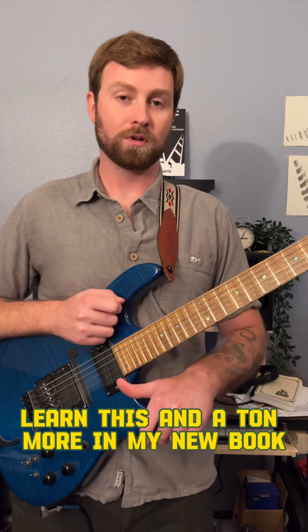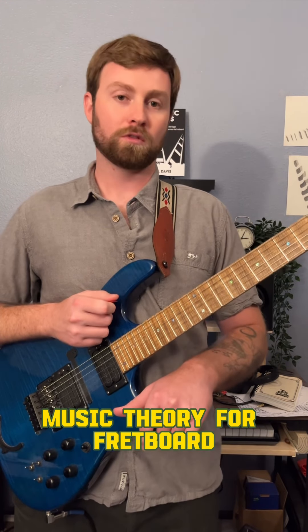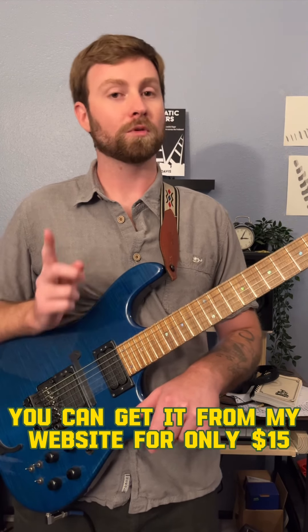Learn this and a ton more in my new book, Music Theory for Fretboarders. You can get it from my website for only $15.